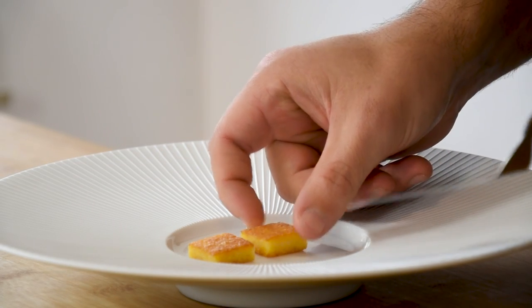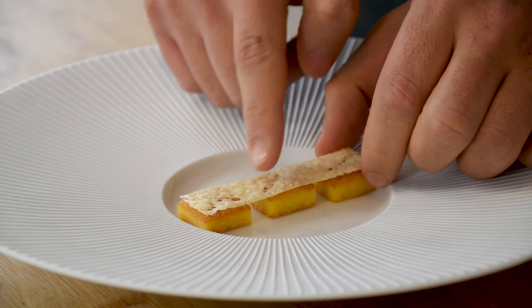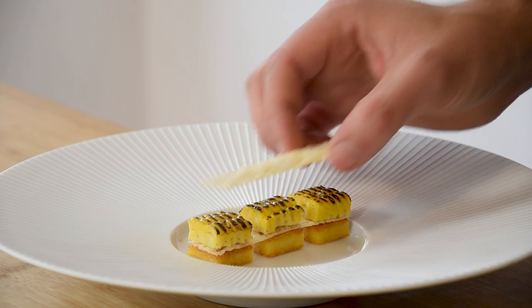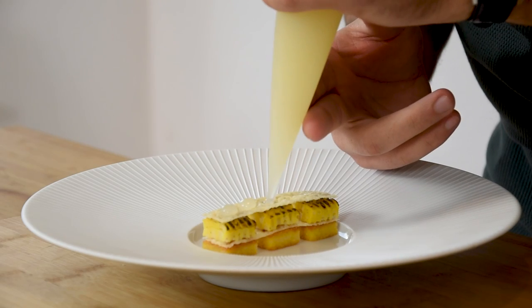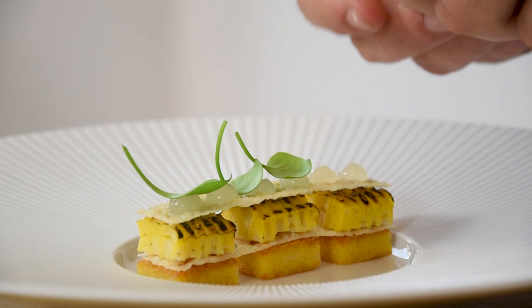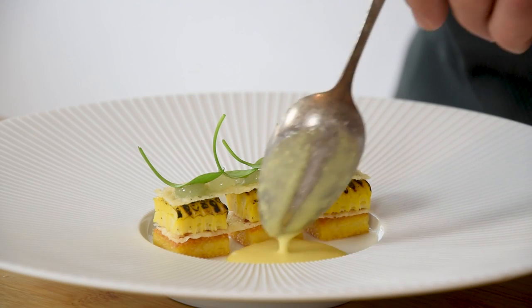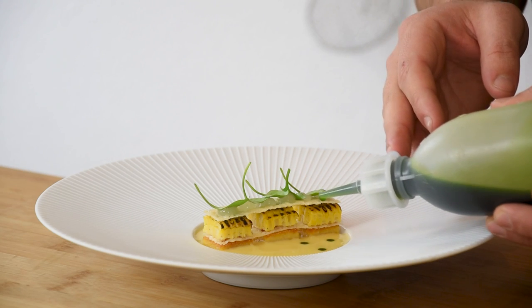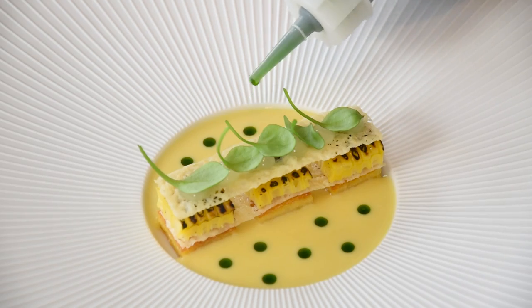Now transfer the polenta onto a plate and put the parmesan cheese crisp on top. Lay the corn on the crisp and put another crisp on top. Then pipe a couple of dots of the lemon gel on the crisp and decorate it with some winter purslane. Finish it off with the hot corn sauce and a couple of drops of coriander oil. Enjoy!